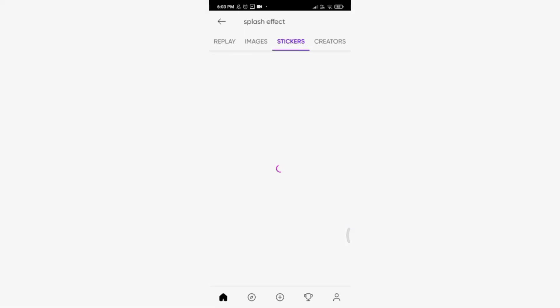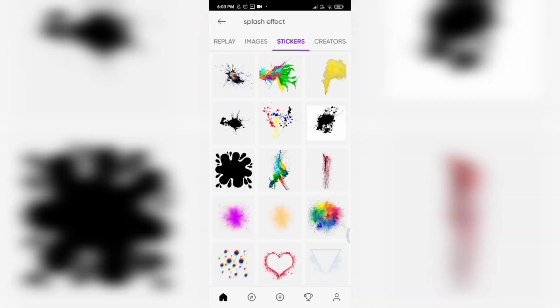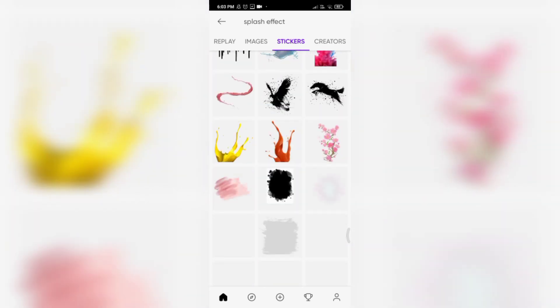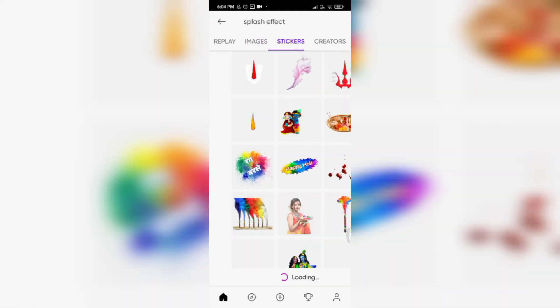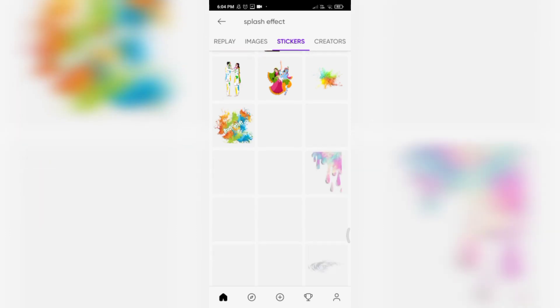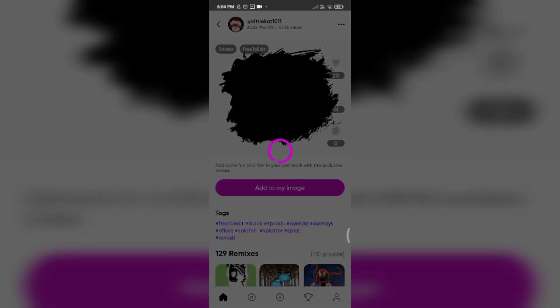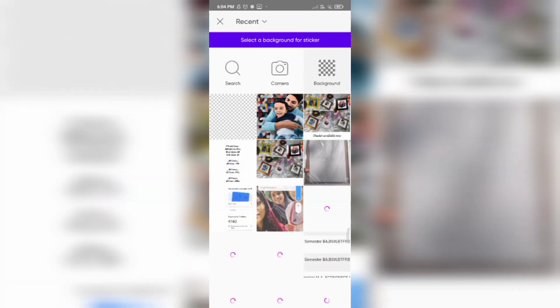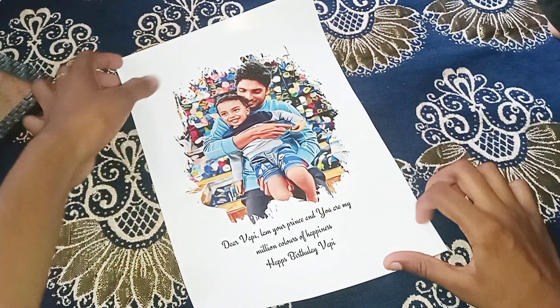From stickers, we will select the effect. We will see the black color. We will download it in the picture. You can use this effect on the right side. Add to my image. You can choose the background option.